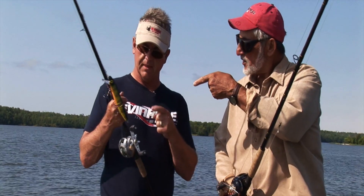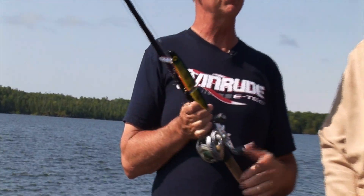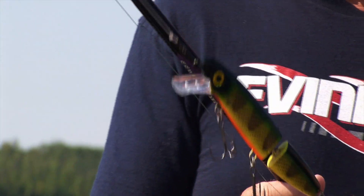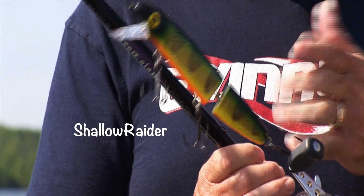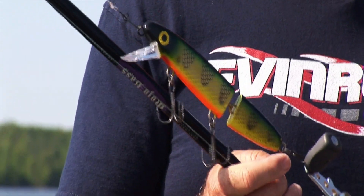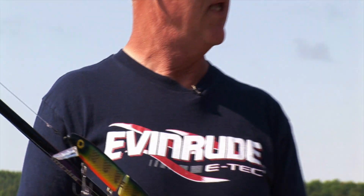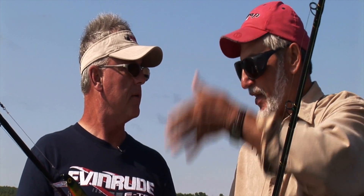Minnow baits. Most guys are fishing the bigger straight model baits and work them like a jerk bait, but I argue that there's a lot of times when this bait is the most overlooked bait in our product line. You and I have had success fishing this behind that bait — a lot of times they pass this bait up or follow it and hit this one, or it's the only bait they'll come on. So it's a good fish finder, and also a good fish catcher as a complement to that big blade bait.